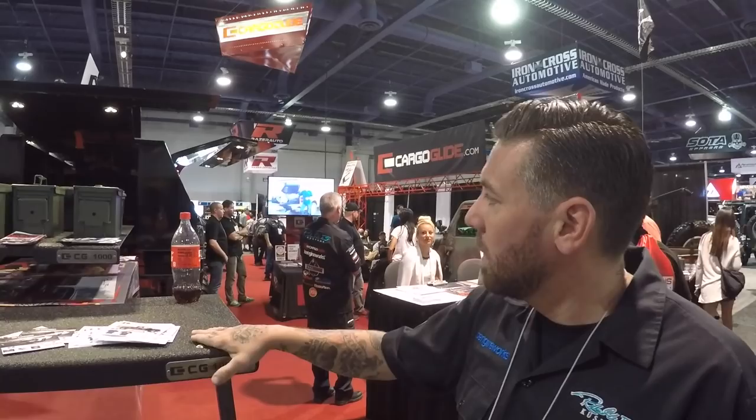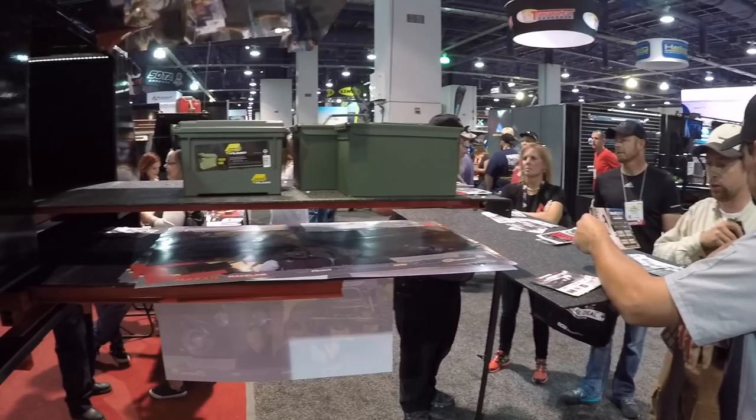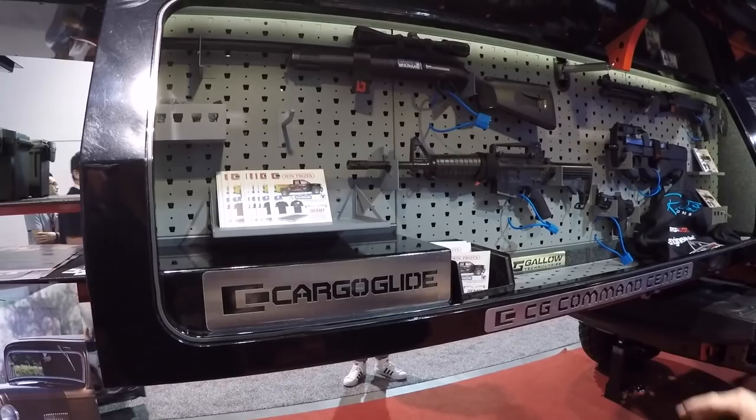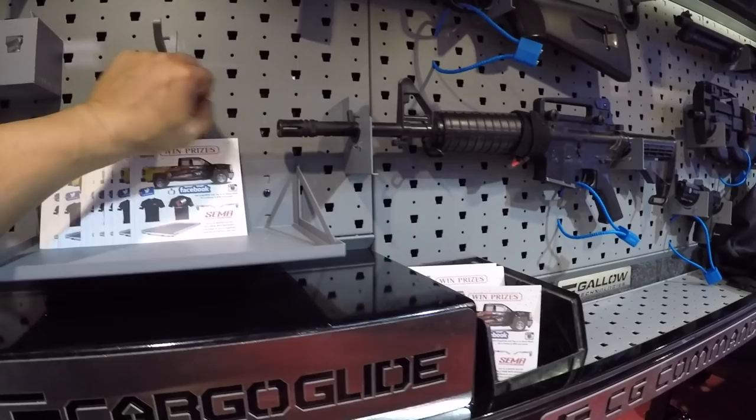We built this little command center for all the gun enthusiasts in the world. That's me. Got the shooting bench here so you can shoot off a place to put all of your guns. So you could be a contractor - it's modular. Using the Gallatex system, you can put anything you want on there. These just bolt in?